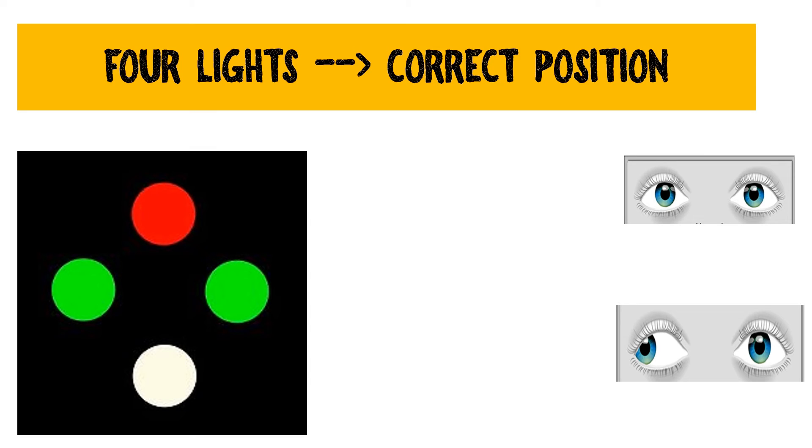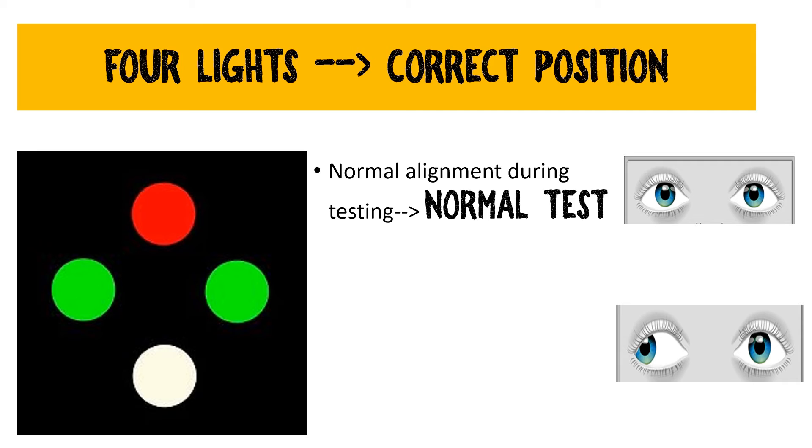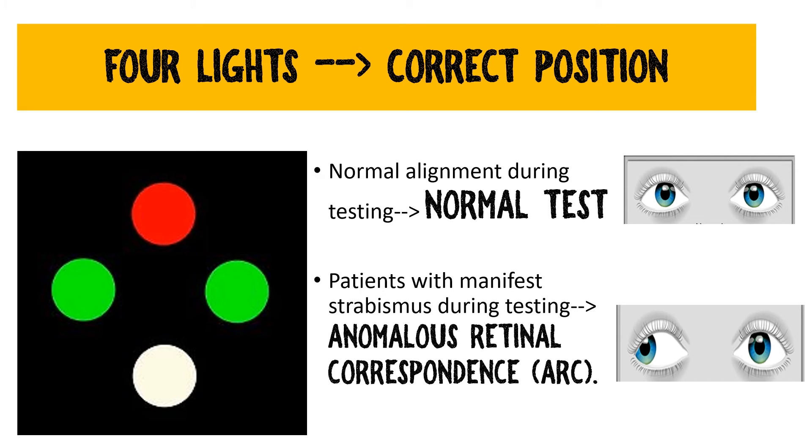If the patient sees four lights — two green, one red, and one white — and has normal alignment (orthotropia), the test is normal and the patient has normal binocularity. However, sometimes despite having a deviation or heterotropia, the patient will still report seeing four lights as in a normal test. In such a condition, abnormal retinal correspondence, also known as anomalous retinal correspondence, is said to be present.